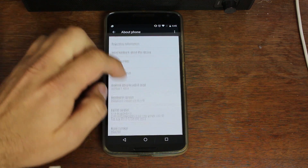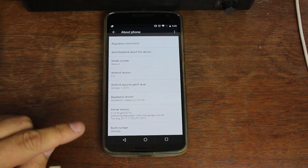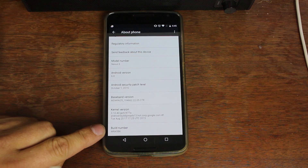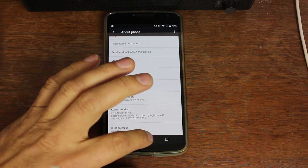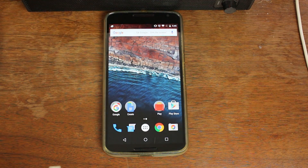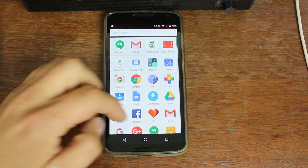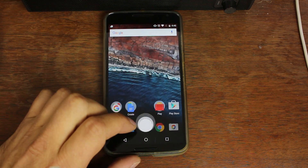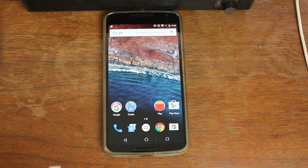Everything you want to pay close attention to, because we're going to need to make sure we have the right build number, is right here. Go ahead and write down your build number so you can match that up later. Basically, your device has to be on that build number and on Marshmallow. I'm going to show you how to get root access on this device.